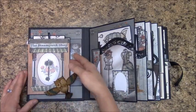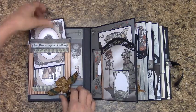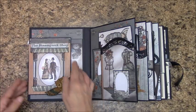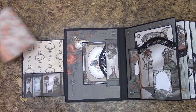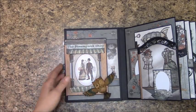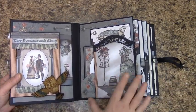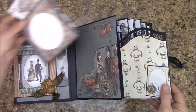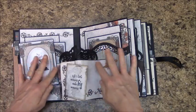Page 1 is a fold-out and it's dimensionalized, so you can get quite a bit in here. We've got some pockets, and over here a fold-out pocket, and on this page is where we have the pop-out.